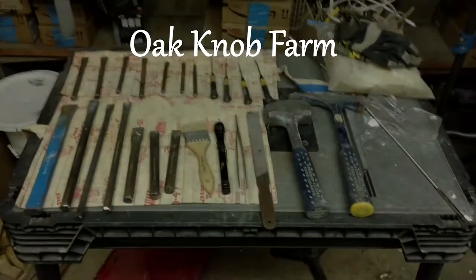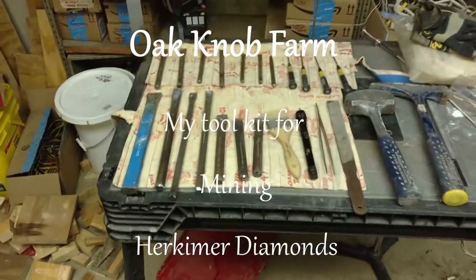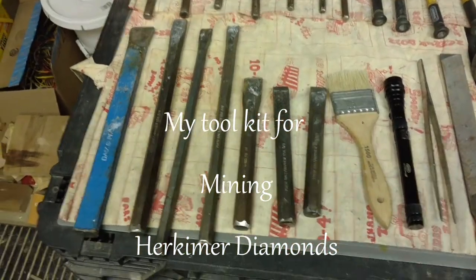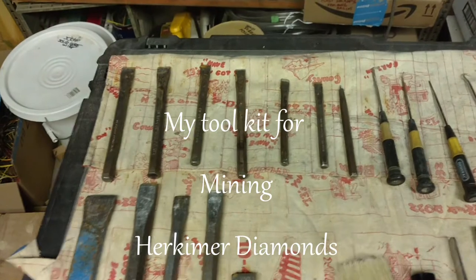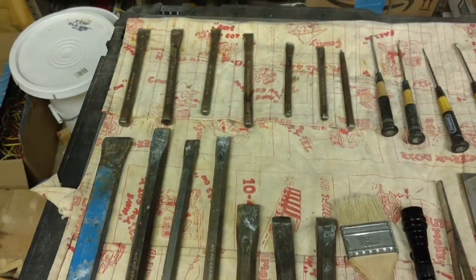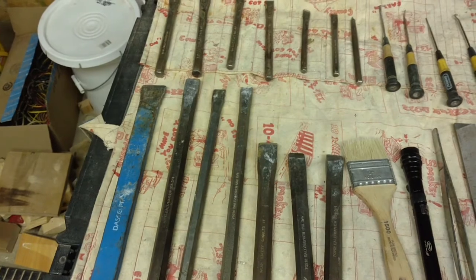I decided now would be a good time to show you my mining toolkit that I use when I go Harpimer diamond mining. You can see I have a pretty wide assortment of chisels, all different lengths, different widths, depending on what I'm working on. A lot of these are cold chisels — they're not really made for using on stone, they're made for cutting steel bolts off, so they don't hold up particularly well. I've been unable to find good masonry chisels locally.